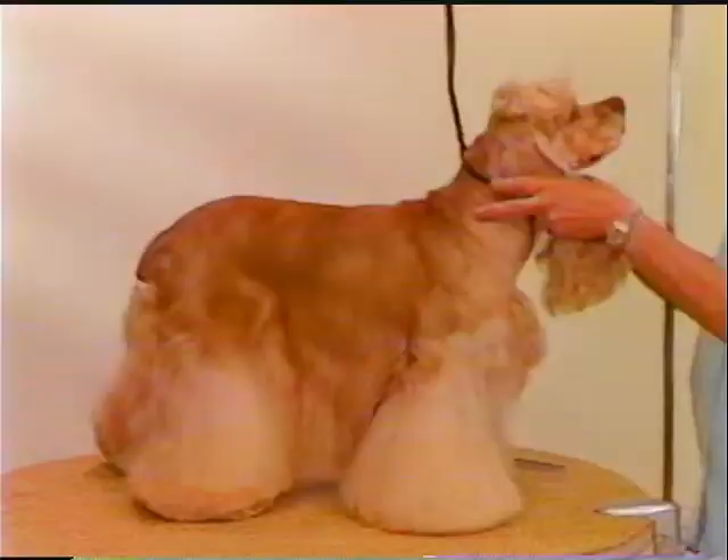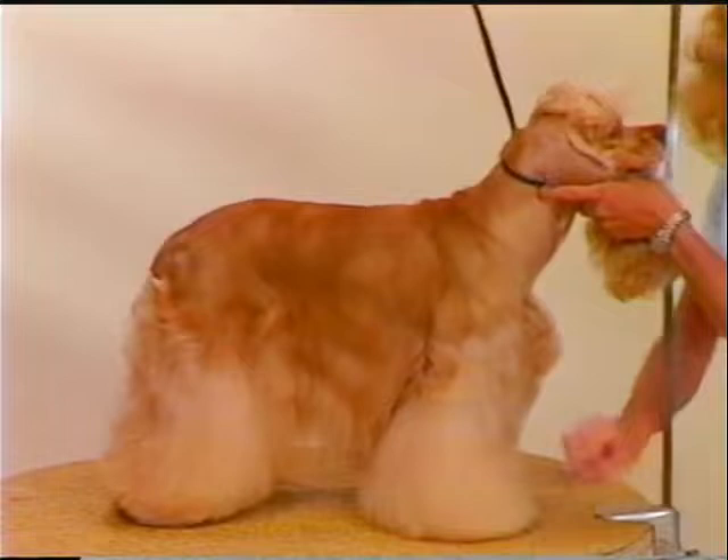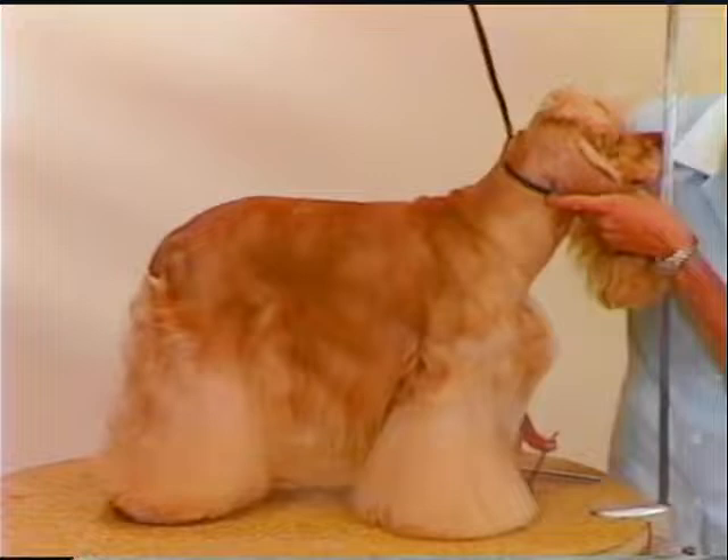If the Cocker is heavily coated, blend down the coat along the angulation of the rear leg so there is no excess coat to distort the smooth flow of line from the top of the rump down over the hock area to the base of the leg coat.